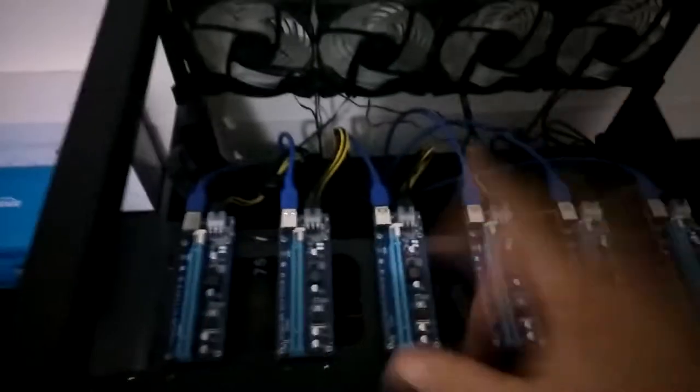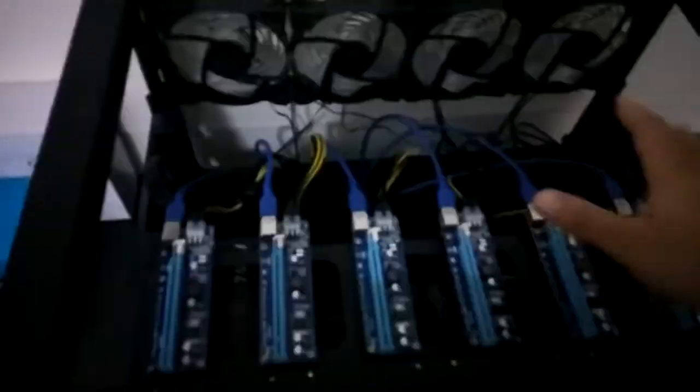Alright, so this is my Bitcoin mining rig. Off to the side I do have my Xbox controllers and my Echo Dots and stuff like that. I actually have an Echo Dot right here — let me move this stuff. And that's my Echo Dot. So this is my Bitcoin mining rig.